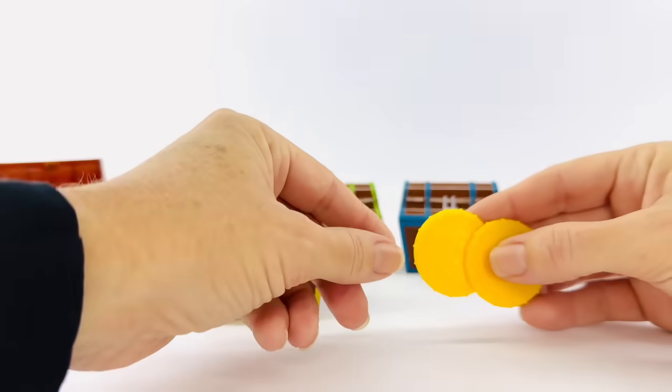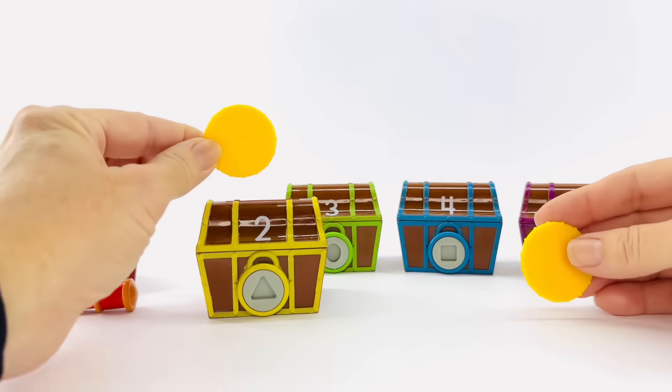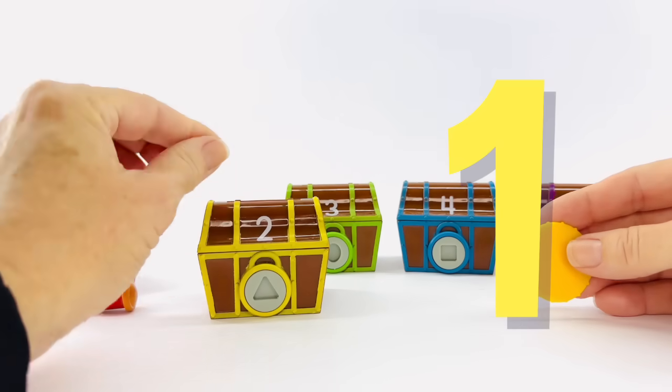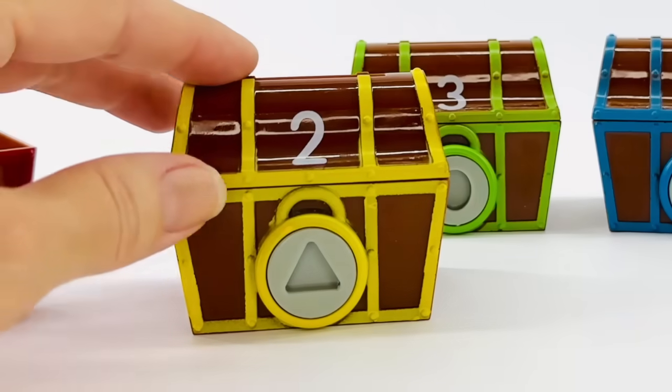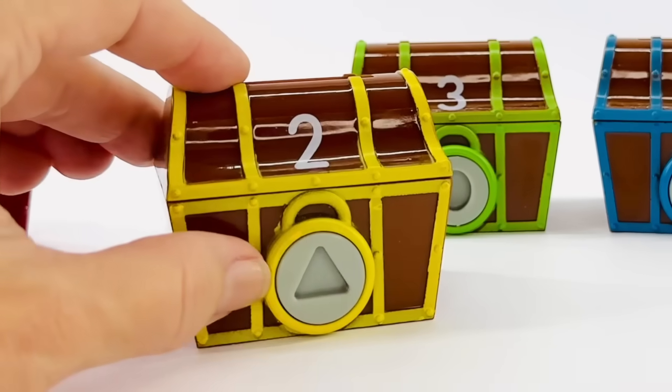Great job. Here they are. Let's put them in and count with me. One, two. Now to open our treasure box, we need to find the right key.